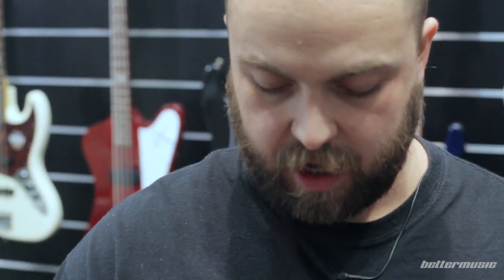Hey guys, Bob from Better Music here, coming at you from the Froth Hut here at Better Music. Today I'm going to give you a tip on picks.